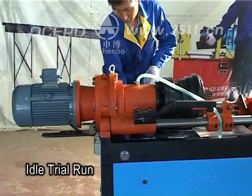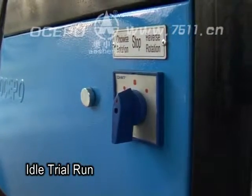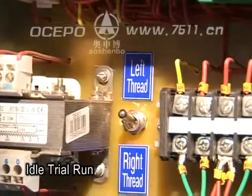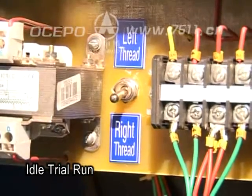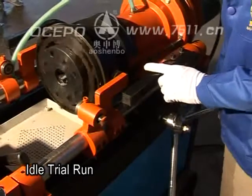For the idle run: turn the feed lever clockwise to set the machine to the initial position, then turn on the power supply. Turn the blue switch to clockwise rotation, and turn the switch on the distribution board to ring thread mode.